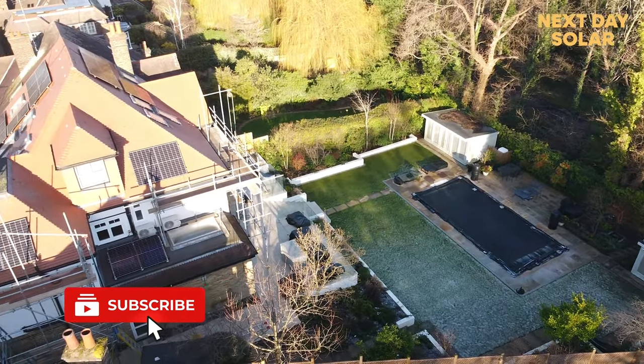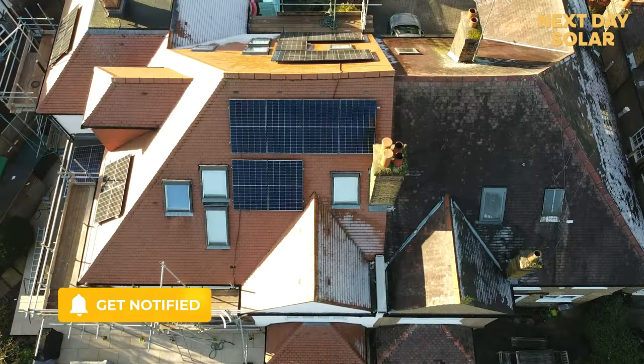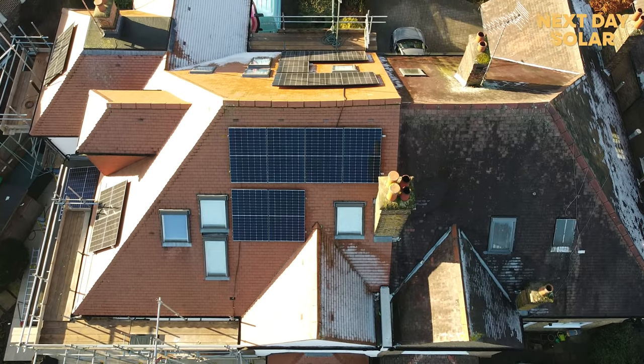As you can see, the sun is down and we've just finished this property — 19 panels completed in two days, which is really good going. This is another property that won't need to draw as much energy from the grid. Thank you very much for watching our video and see you on the next one!